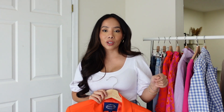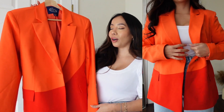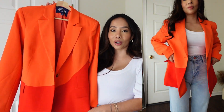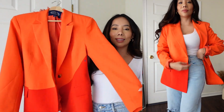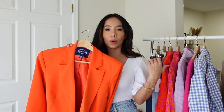The next blazer is definitely a showstopper — this is the Color Block Blazer. Colors are trending right now for spring, all over Paris Fashion Week and social media. I love this blazer because it gives you two different color options. You can wear it to the office, out on a date night with a silk dress underneath, or out with the girls with a cute crop top and jeans. I'm completely obsessed.